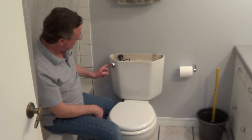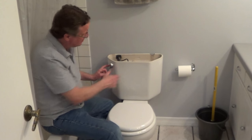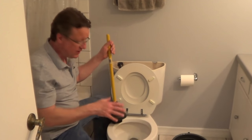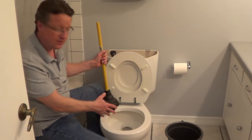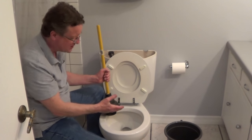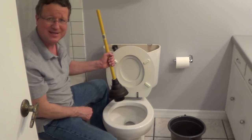Once the valve is off, we're just going to flush the toilet. I'm going to hold the handle down so as much water as possible gets out of the tank. Then we're going to plunge out all the excess water in the bowl, because when you pick the toilet up, the trap inside the bowl will spill the water if it's uneven. So we want to get as much water out of the bowl as possible.